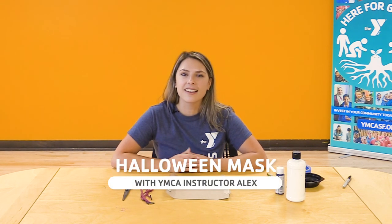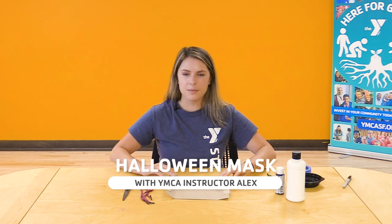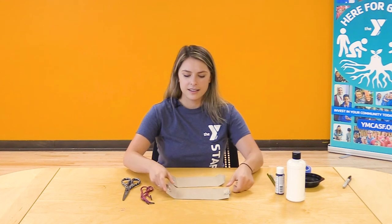Hello everyone and welcome to YMCA of San Francisco's Youth Classes for All. My name is Alex and today I'm going to be guiding you through a really awesome Halloween arts and craft activity. Today we're going to be making some Halloween masks using some recycled materials and art materials that we have right at home.